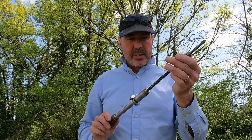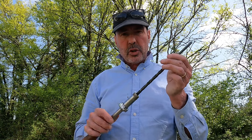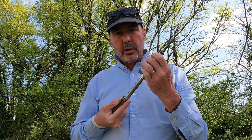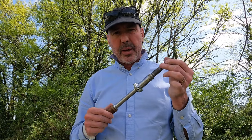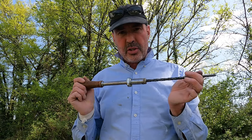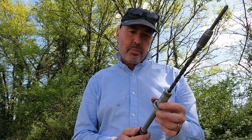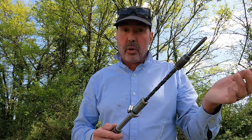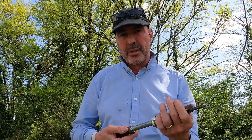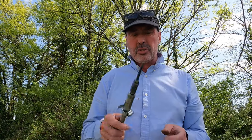I believe Stanley no longer make these. If I understand rightly, Yankee sold the rights to a German company, Schroeder, who still do make them in some shape or form. There are a few modern-day equivalents online — I've noticed Draper makes some — but whether they're as good as the original Yankee I don't know. I don't know whether North Brothers turned into Stanley, or Stanley bought them from North Brothers in the early 20th century. I'm sure it was a good acquisition for Stanley before the world moved on to battery drills.